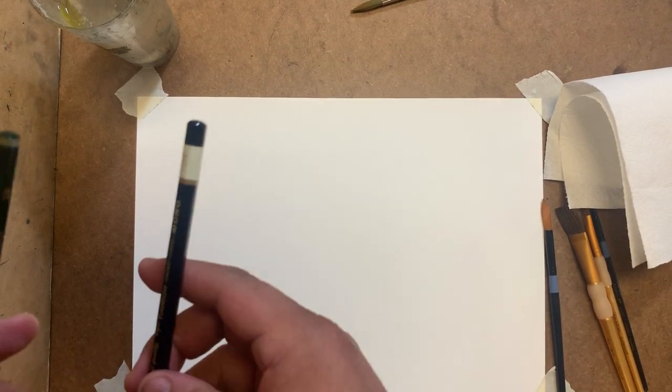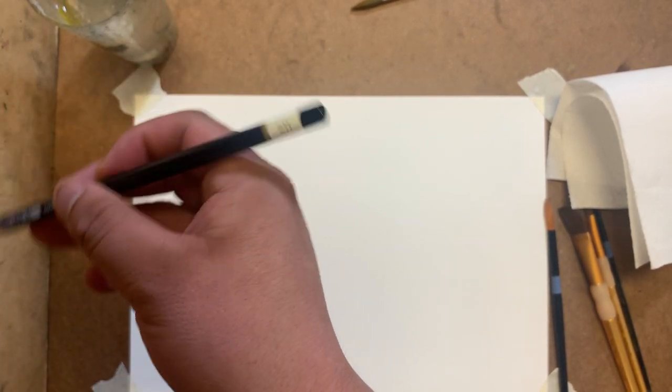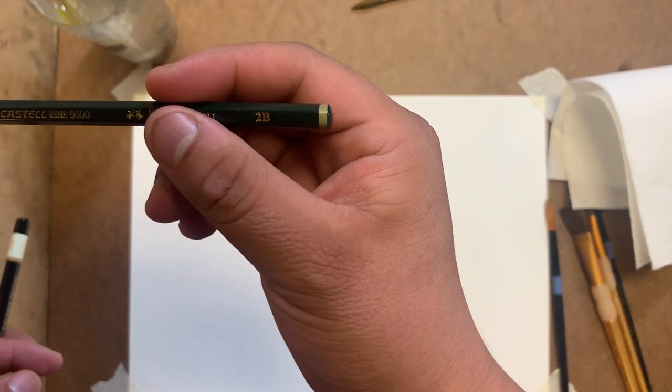If you guys are working from home, I'd probably be using a 2H pencil, but because I want you to see my drawing I'm going to be using a 2B pencil. The big difference between the 2H and the 2B is that one is very light - which is good for home - and the other one is very dark.